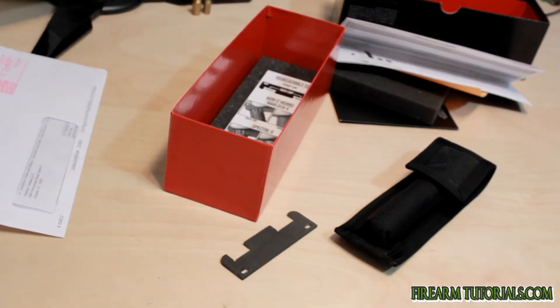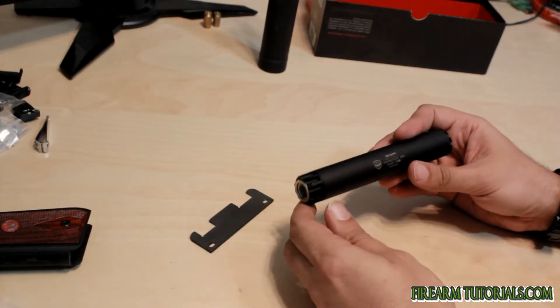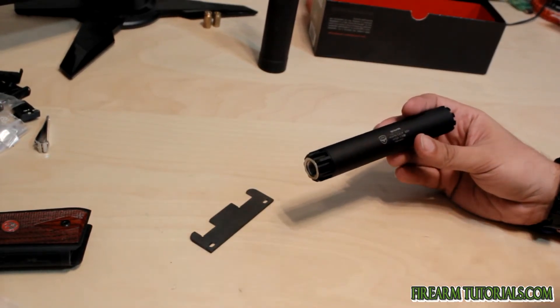I'm going to go ahead and take it out and use it a little bit, and we'll see what it looks like after I'm done. All right, we're back. So my plans didn't go quite as I had wanted them to go.